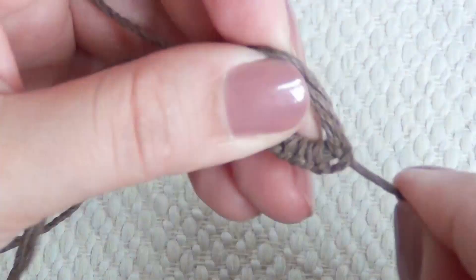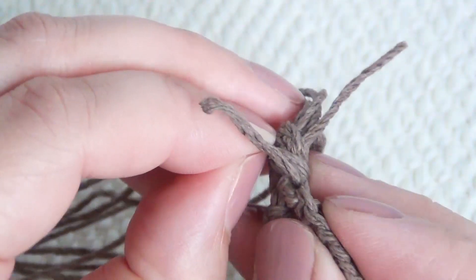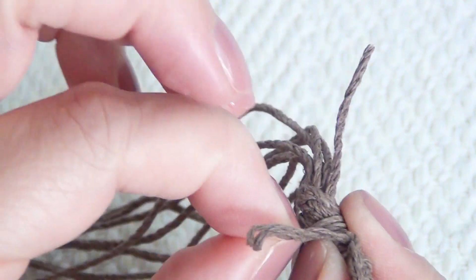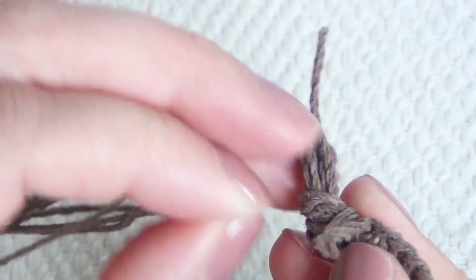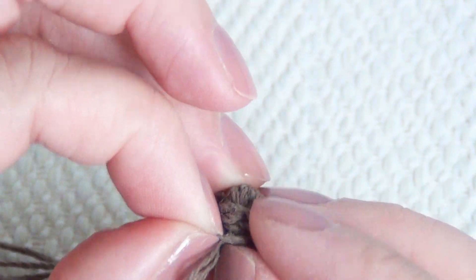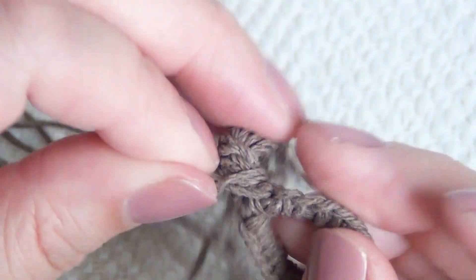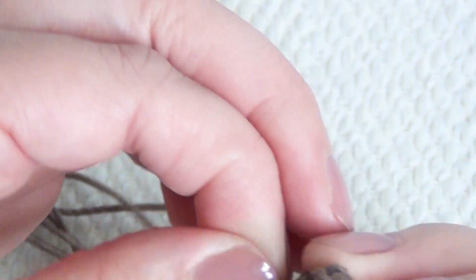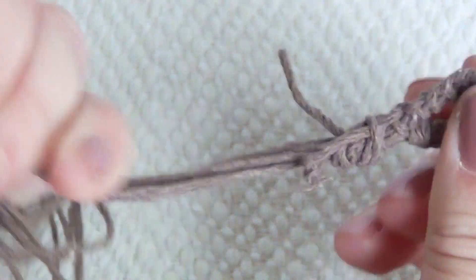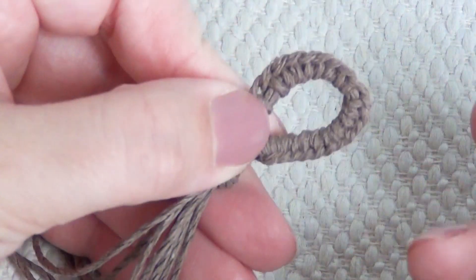Do this around the entire loop so it looks nice and finished. When you get to the end, shimmy loose one of the strings from the knot and slip the loose end of your extra hemp underneath that one string — this is how you hold it in place. Once it's underneath, pull the knot tight again and give all of the individual strings a tug so you know it is firmly held in place. Then cut off the excess strings if you don't like them looking too scraggly.